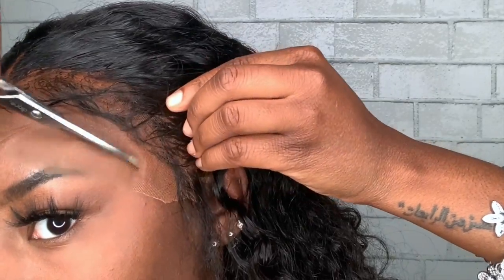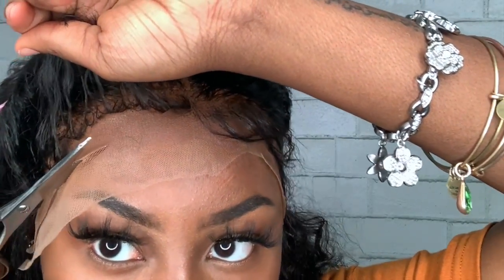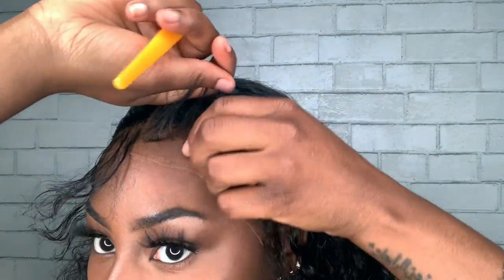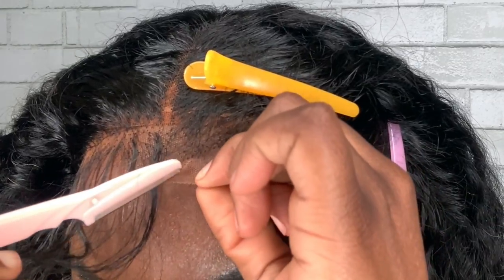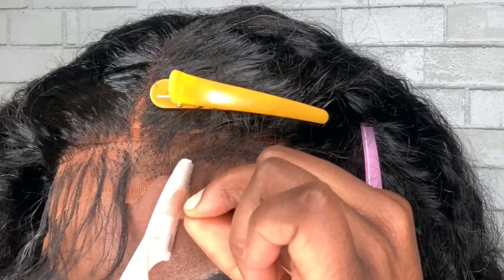Now I'm just taking away a big chunk of the lace to get that out of the way on both sides. Next I'm going to pull these stray hairs back and cut the rest of the lace. You want to be really careful not to cut the baby hairs, so I'm going to use a clip to keep them back. If you cut the lace beforehand, then this step would not be for you.